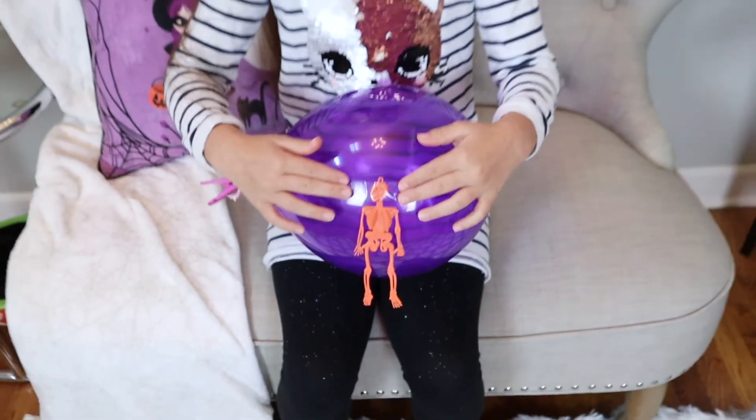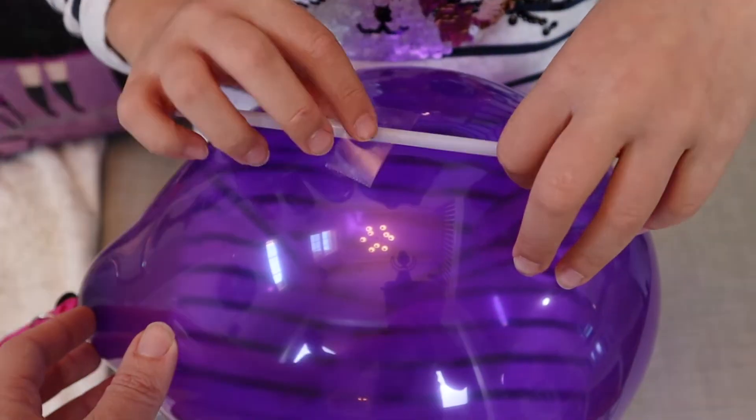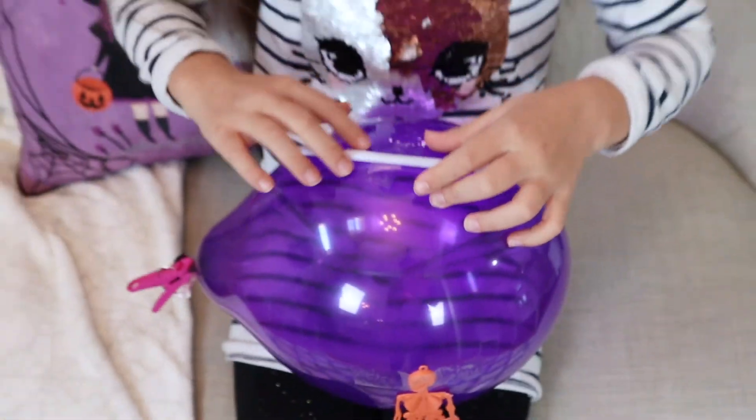So you'll tape that on and then you'll want to tape your straw across the top. Now make sure you tape these going the right direction. At first we put the straw up on top, but you want to make sure it's long ways.